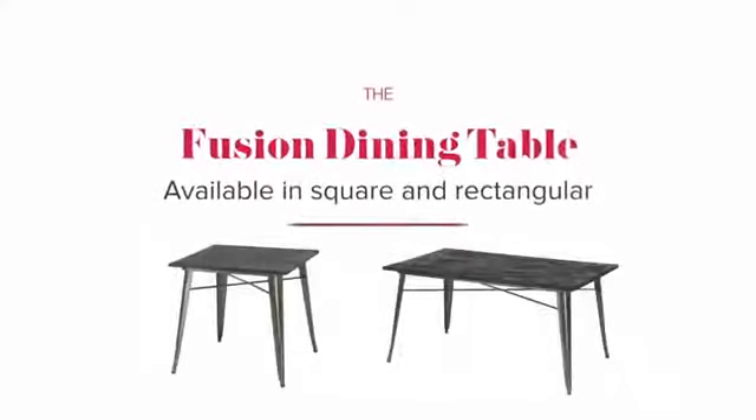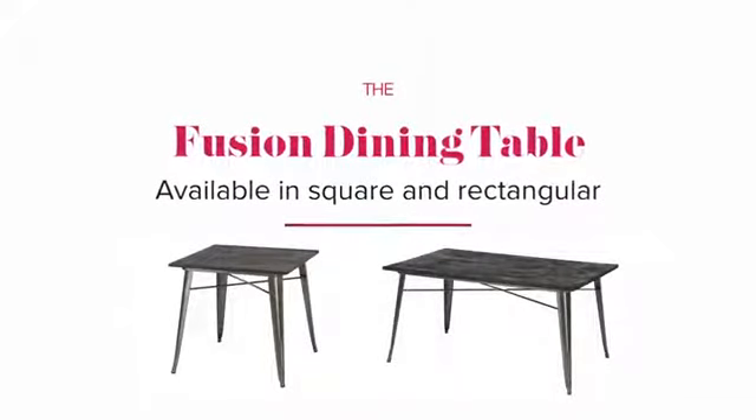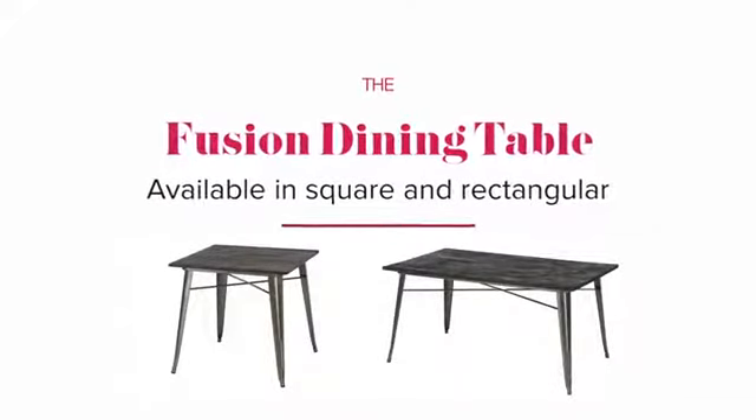Don't have the space? The Fusion Dining Table is also available in square, designed to sit up to four comfortably. Bon Appétit!